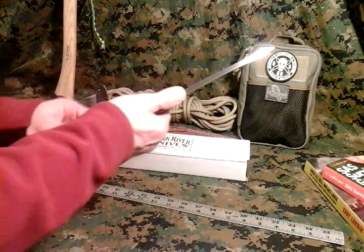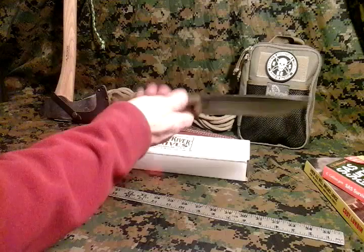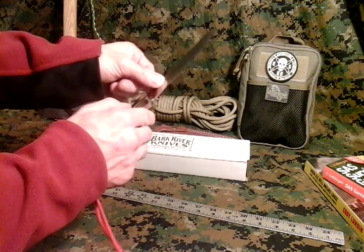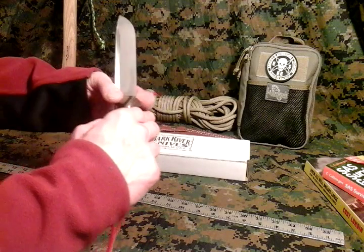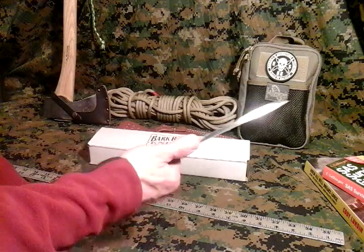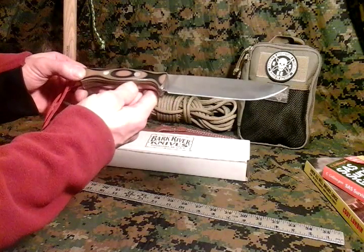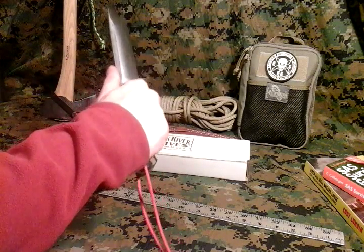It's got flat jimping. It's really the only difference besides the blade length between this and the Bravo 1. Good spine — throws nice sparks off that spine, right there in that groove. I love Bark River Knives handles. There's no hot spots on them at all. You can grip this all day and it's comfortable in the hand.